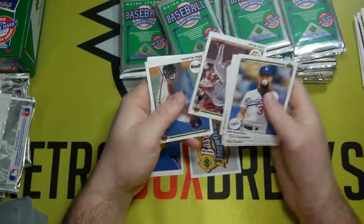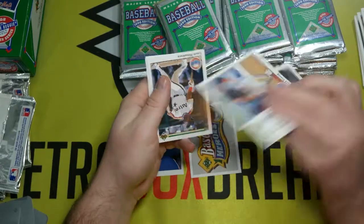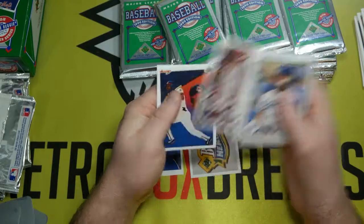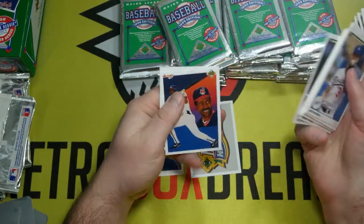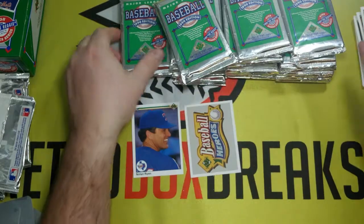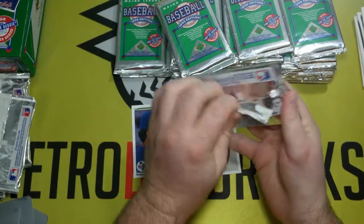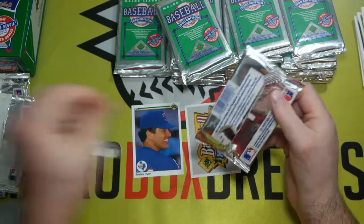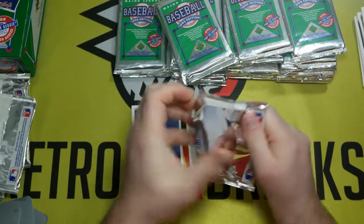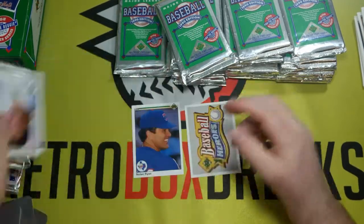With a long list of people that we're looking for here, I kind of expected to get almost one out of every pack. That has not turned out to be the case. I have a feeling we'd be a lot better if we had the low series. Of course, then you don't have the Reggie stuff. I guess the only thing we can do is go as fast as we can — these packs take some work to get open.